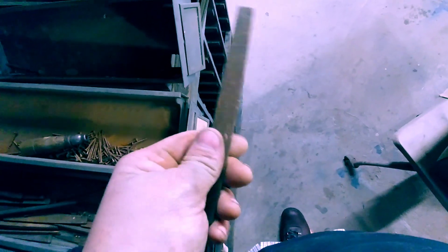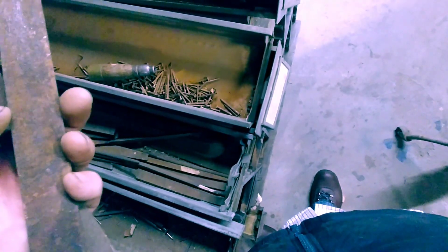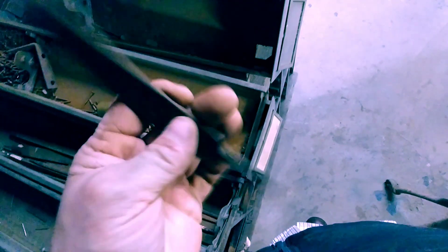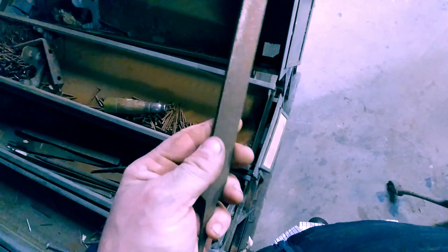Some smaller ones, some bigger ones — clean them up a little bit. My father, when I was a kid, made me a hunting knife — he took an old file, before Forged in Fire, and just ground it down and put an edge on it. I tell you what, it's a sharp old knife. So again, nails — lots of nails, nothing in this one.